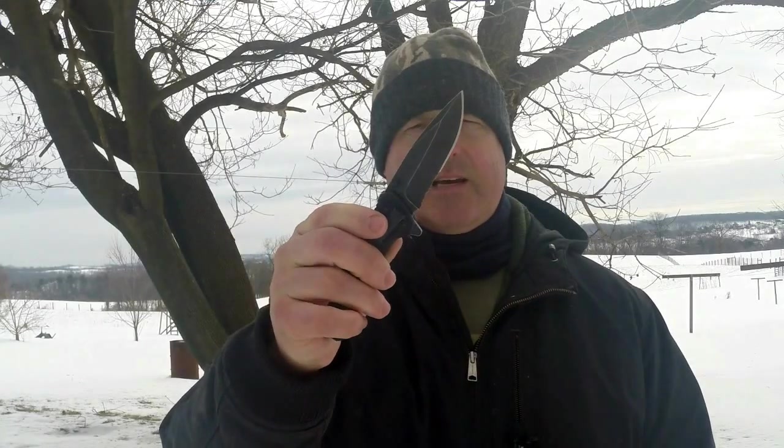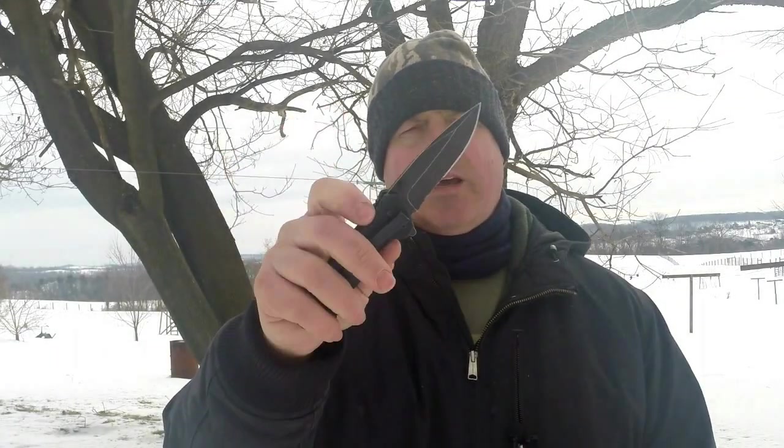Hi guys, today we're going to take a look at a budget EDC folding knife — something that's good, high quality, but isn't going to dig too deep into your pockets. Sit tight and I'm going to take you through a little overview of the Schrade SCH-501S.